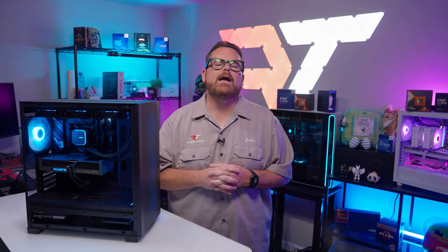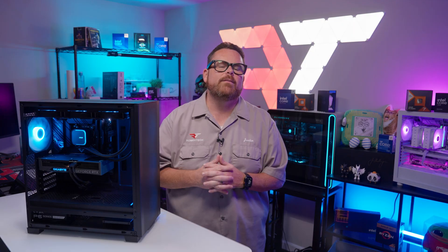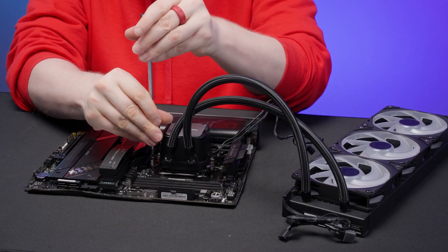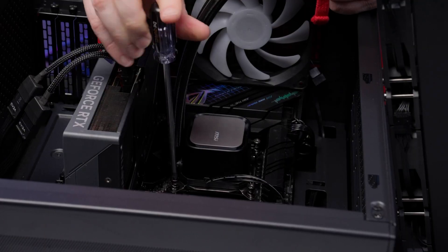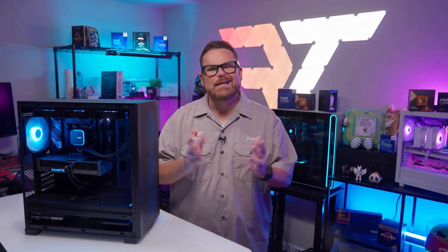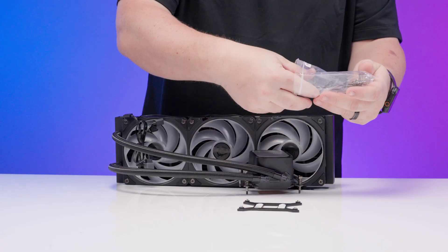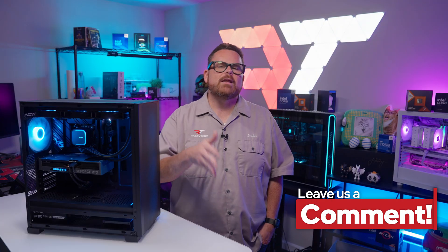We've seen this bracket design in a couple of other AIOs lately and we're still figuring out how we feel about them. For some of us at Robitech, it's nice to not have to read tiny print off standoffs or worry about dropping screws. But for others, there's some concern about tightening down the pump head too much and potentially harming the motherboard. The one thing we can agree on is that we wished MSI had included a couple of rubber gaskets to hold that Intel bracket in place. Let us know what you think about it in the comments.